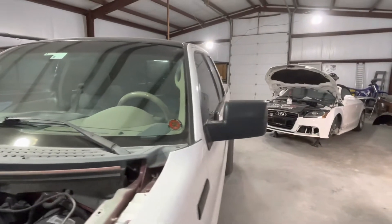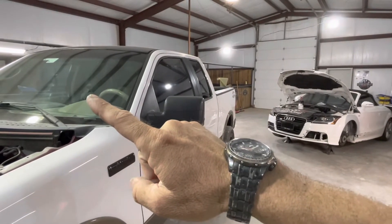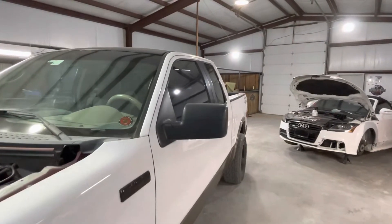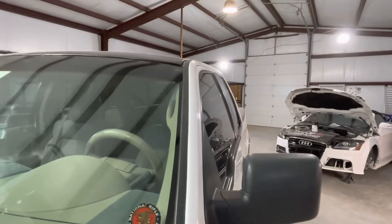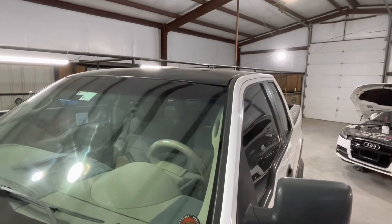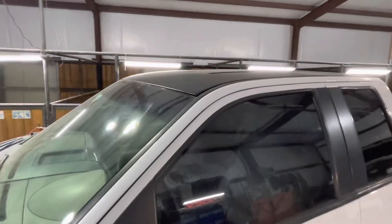Cosmetically, because the side windows on the truck are tinted, it gives the front windshield a really black appearance when you're looking directly at it. On top of that, the A-pillar trims and roof trims are satin black, and the customer came up with the idea to shoot the roof satin black — so we did that. It actually turned out really nice looking.